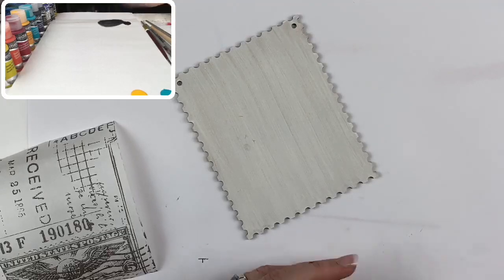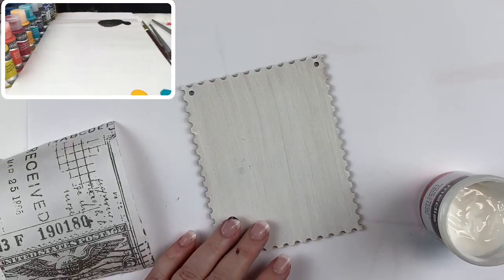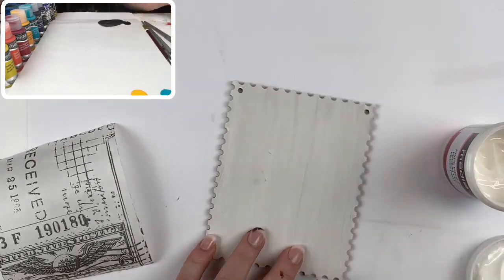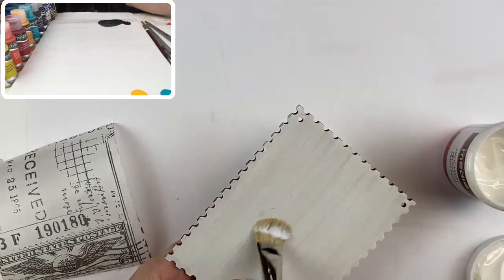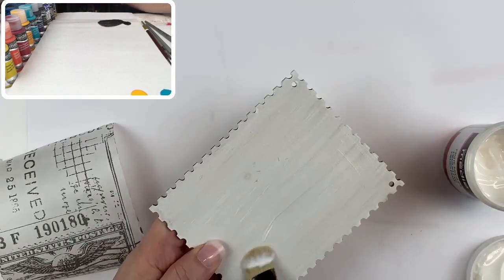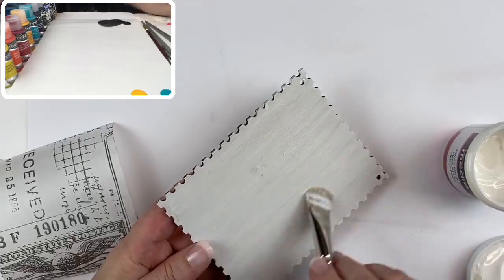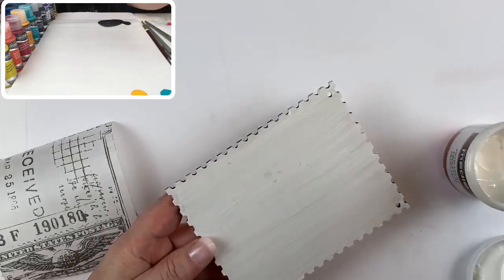The matte medium I'm using is the DecoMedia matte medium — I love this stuff. Put a generous coat on the surface; neatness doesn't count, perfection is to be avoided. I tend to avoid inkjet prints because they're usually vegetable-based or water-based ink and putting moisture on them causes them to run, so I usually recommend a photocopy or a laser print.